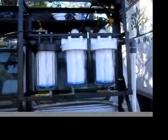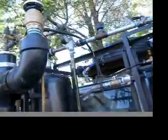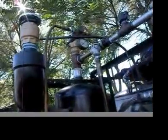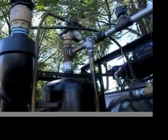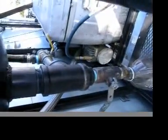I have pressure gauges on the top to monitor the pressure, and I have a pressure regulator up here for controlling the pressure. And instead of using a pump, I use a small compressor, which is right down there behind the ice chest.